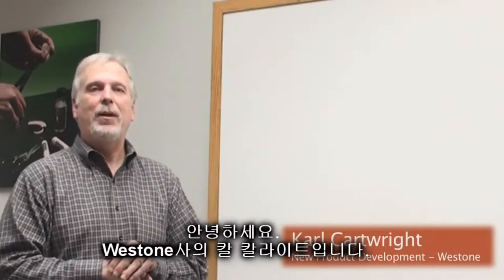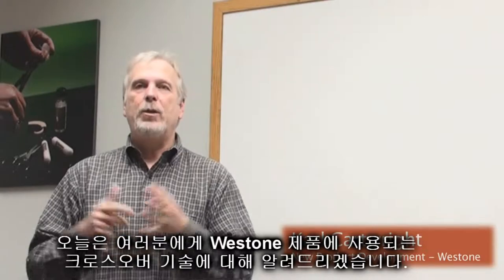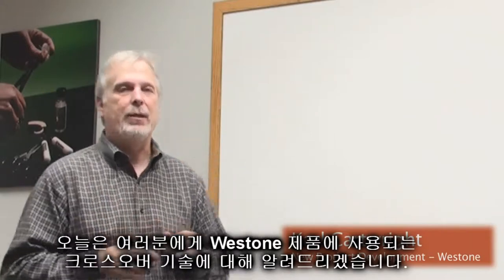Hi, this is Carl from Weston Laboratories. Flavio from Neartote Solutions asked me to take a minute or so and talk about what a crossover does and how it is — why we use them in our multi-driver products.